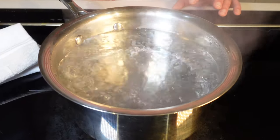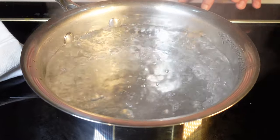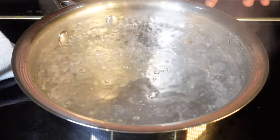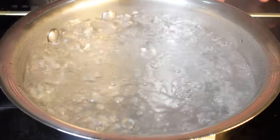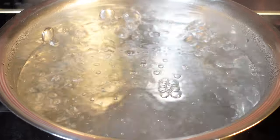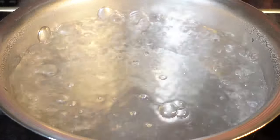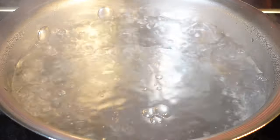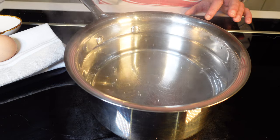Avoid bringing your water to a rolling boil — we're not hosting a rock concert in there. What you want is water that's doing a slow waltz, not a head-banging mosh pit. Boiling water is like a bull in a china shop for your delicate eggs. You want the water to be gently bubbling, just enough to give it some life, but not so much that it tosses your egg around like a rag doll.